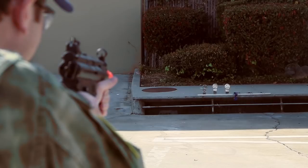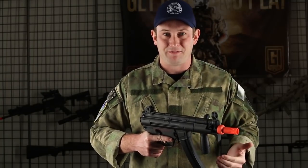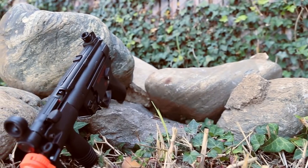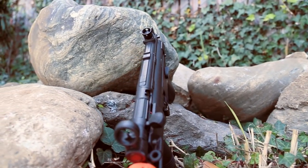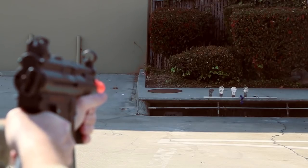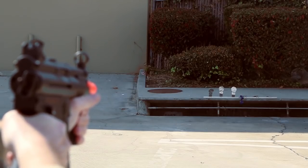Another feature on this is the fact that you do have a sling mount on the back end of this gun, so you can mount it on your person rather easily. Just like the MP5A4, this does have a rear adjustable sight. Both of these guns have navy style trigger groups, which look a lot cooler than other styles. This one is also ambidextrous — it's got an ambidextrous fire selector and an ambidextrous magazine release.